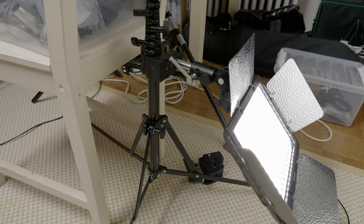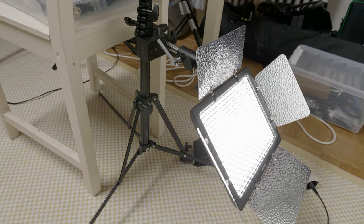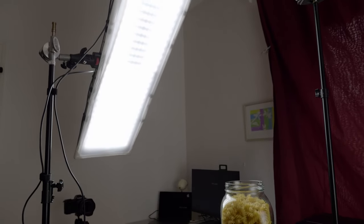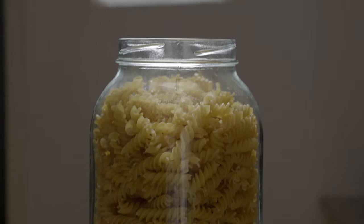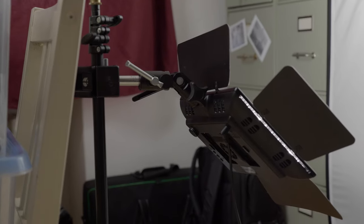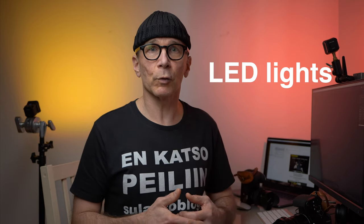The lights I used were LED panels instead of flashes or strobes. The reason to use LED lights or any kind of continuous light source is that it's so much easier to see what the light is doing. You can see the light, shadow, and lighting ratio with multiple lights — so much easier than with a flash or strobe. I highly recommend LED lights if you want to learn how to use lights or how to light in a studio.